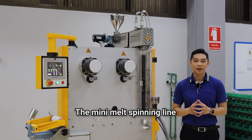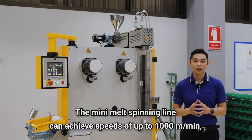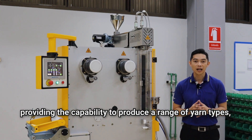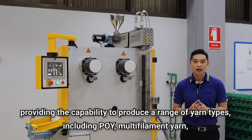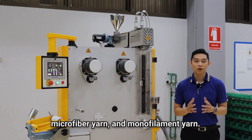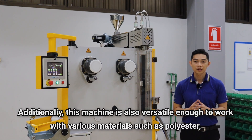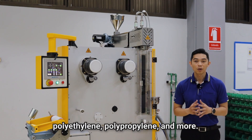The mini melt spinning line can achieve speeds of up to 1000 meters per minute, providing the capability to produce a range of yarn types, including POY, multi-filament yarns, microfiber yarns, and monofilament yarns. Additionally, this machine is also versatile enough to work with various materials, such as polyester, polyethylene, polypropylene, and more.